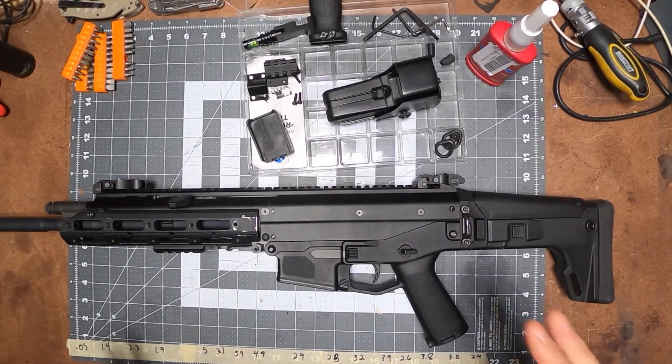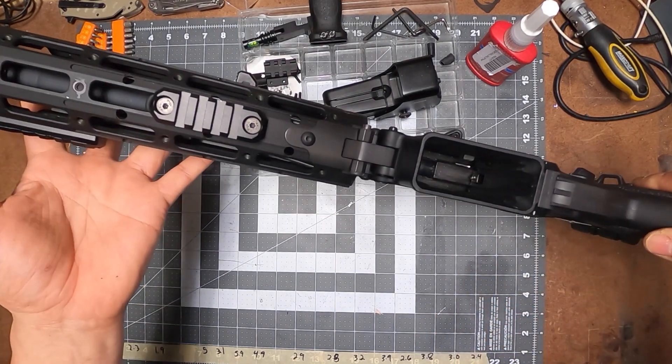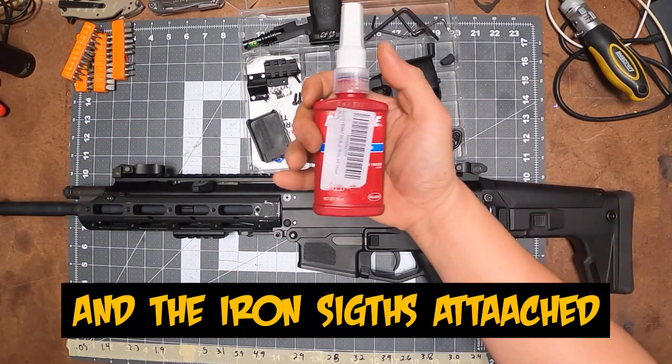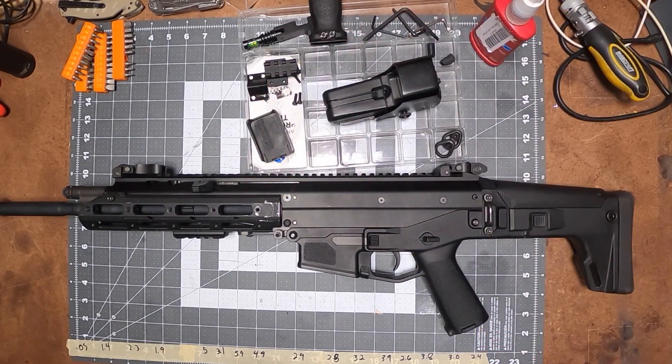First things first — we already have a picatinny on the bottom of the handguard and a picatinny on the side, and those are already loctited in. I use blue loctite of course, so we can take it off later.